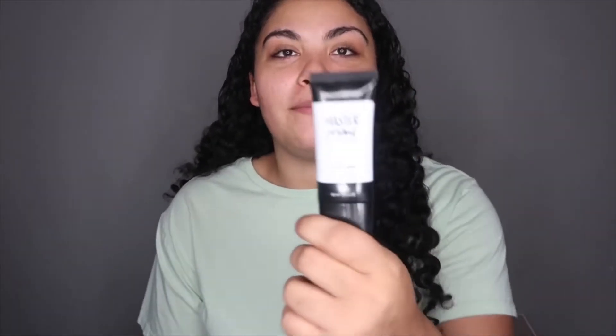First I'm gonna go in with the Maybelline Master Prime to prime my face. I just put that on my finger and dot it all around my face.